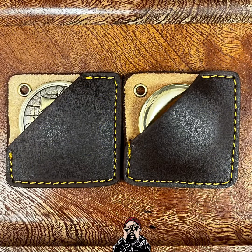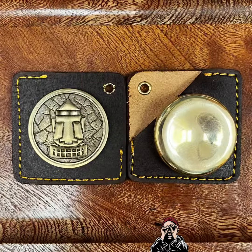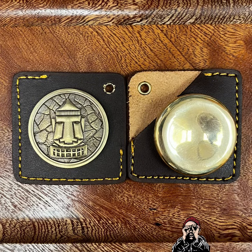Welcome to Pocket Dumps. Today we're looking at some coins from Limitless Engraver himself, Tamir — great man to speak to. Here they are: my custom logo on the left and the worry coin on the right.